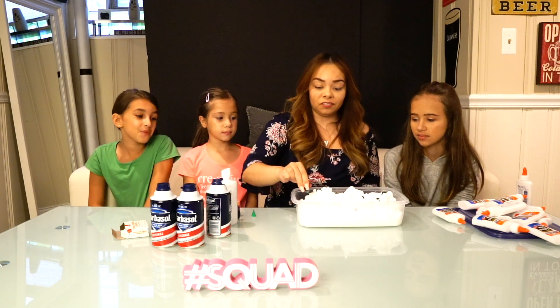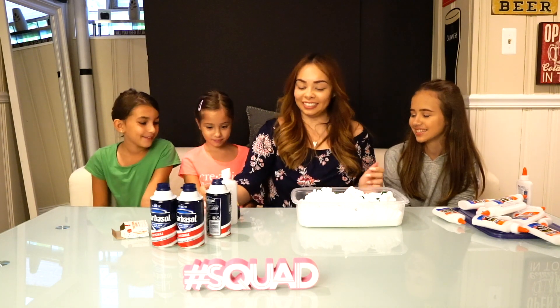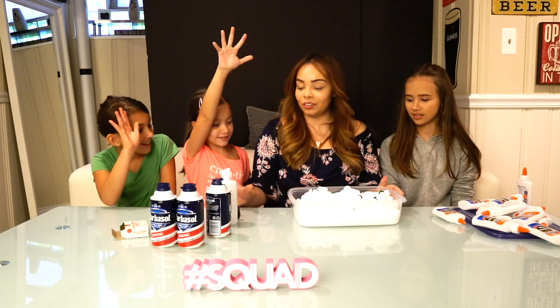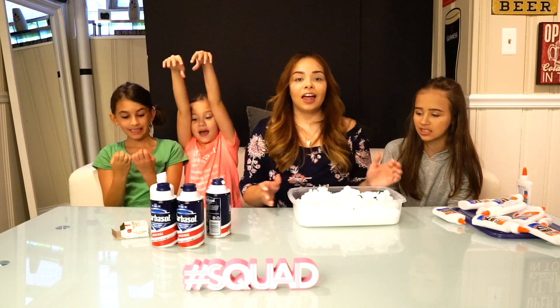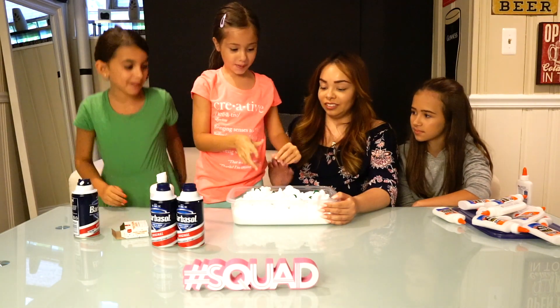We're going with green! All right, who wants to mix it? You guys just want to start mixing it? Yeah! All right, let's get into it.